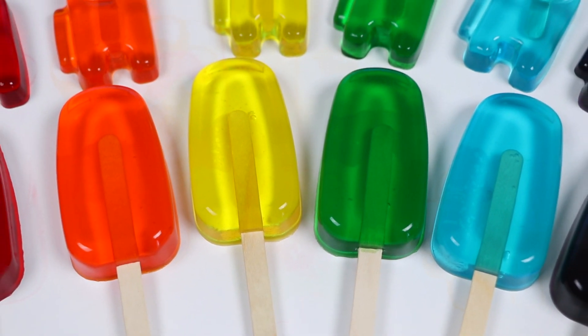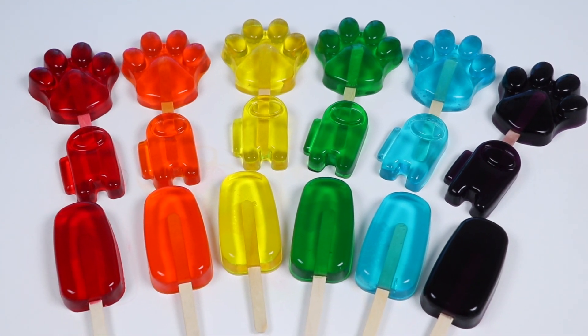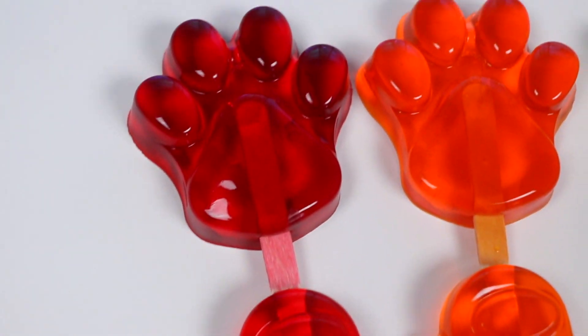We made a lot of gummy popsicles today. Here's another look at all of our gummy pops. We have our classic pops here. Here's our Among Us gummies. And here's our paw-sicles.